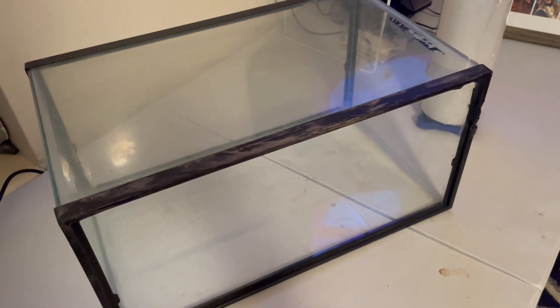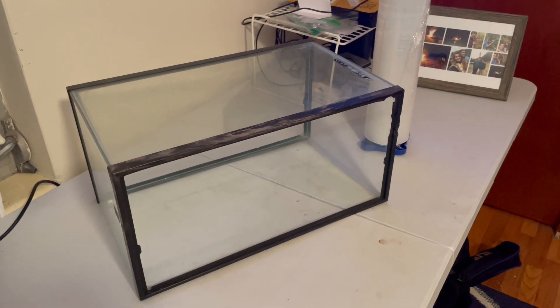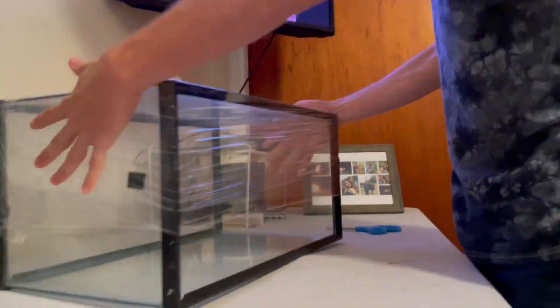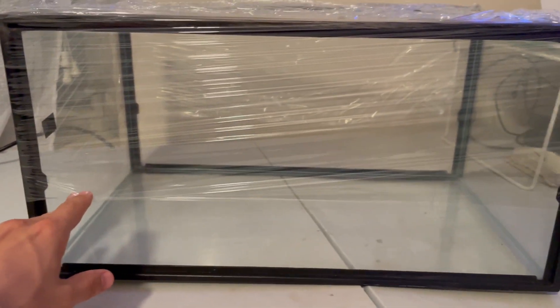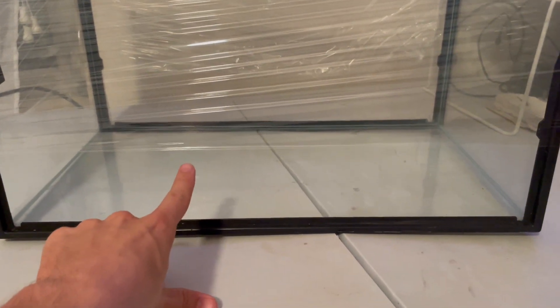So I'll go ahead and show you what I do with the wrap. As you can see, I wrapped it around the top two-thirds of the open face of this fish tank, giving me the bottom third to stick my hands in and move around and do whatever I need to do in there.